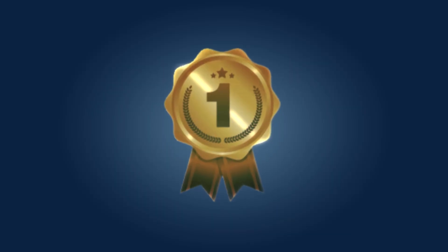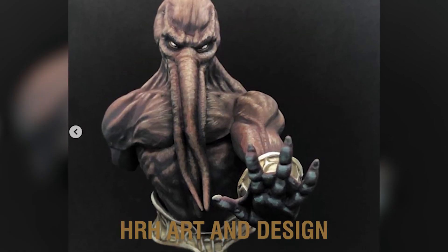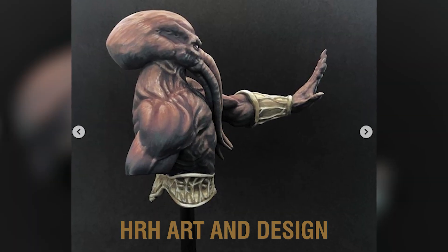I know the suspense is killing you. The winner of Monocomp 8 is HRH Art & Design. You have won the mega prize pack valued at over $500.